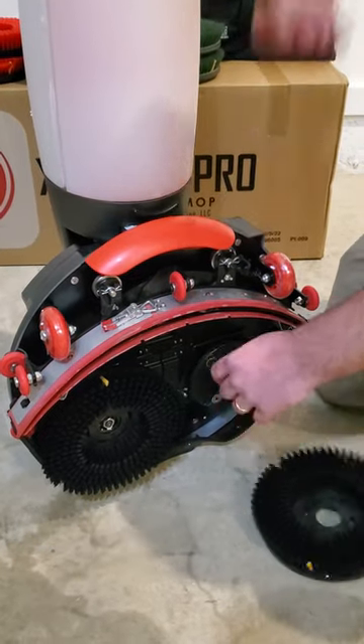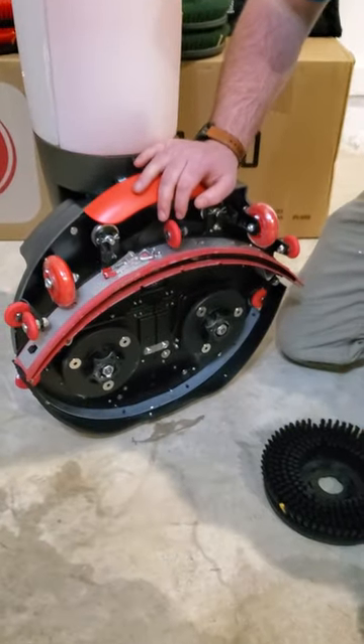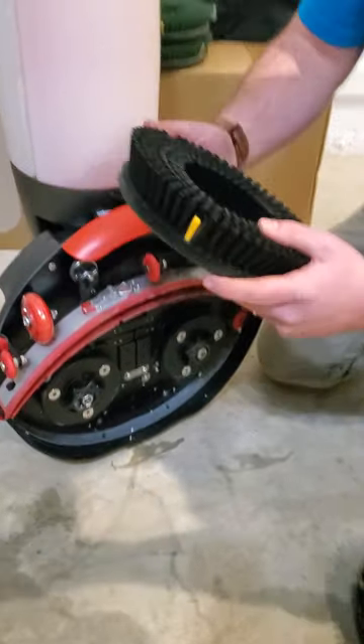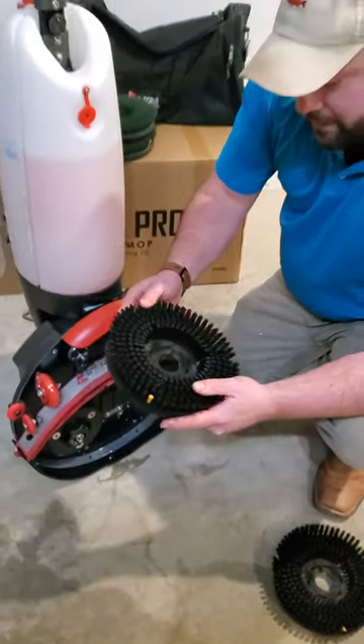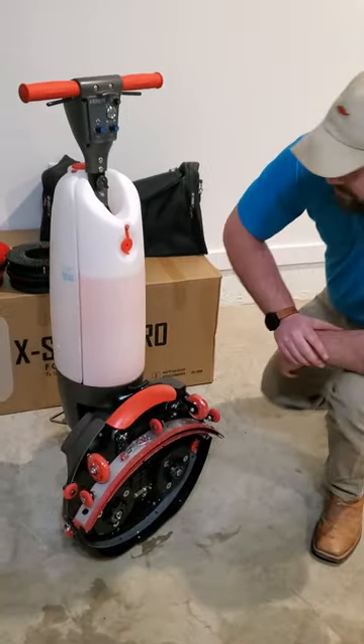Make sure that you remove all of the soil. If you don't, you'll get streaking and you will not get 99% water pickup. Second, brushes are completely removable — they are magnetic. You want to make sure that your brushes are free and clear from any debris that might be in them.